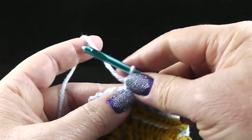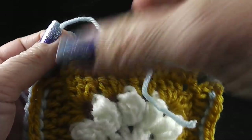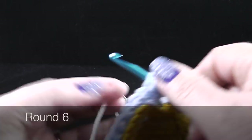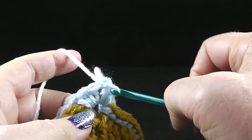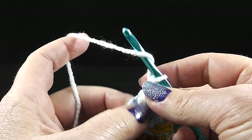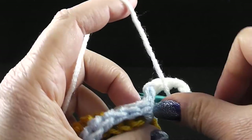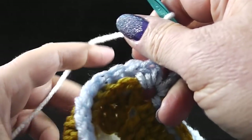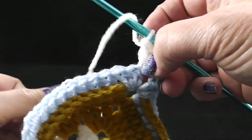I'm going to fasten off and hide my loose strand. This is what we have at the end of five rounds. You can join in any chain two corner — I'm going to make a standing double crochet. Each corner is going to have one double crochet, chain three and one double crochet. That is a little bit different, so make sure that you're chaining three in those corners instead of two. Now that we have finished our corner, we're going to work something called a cross stitch.